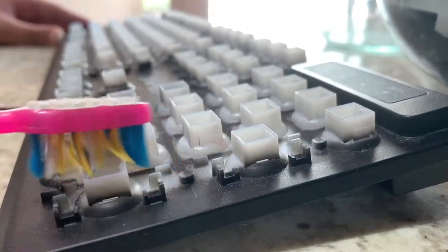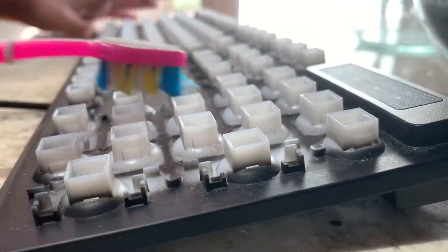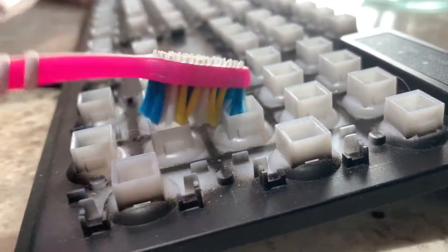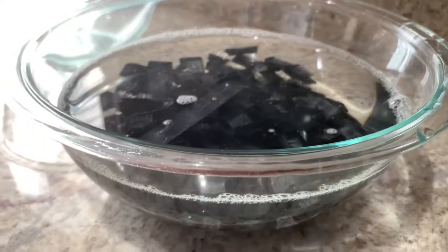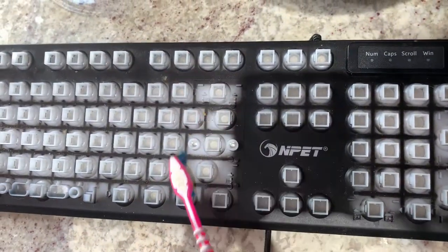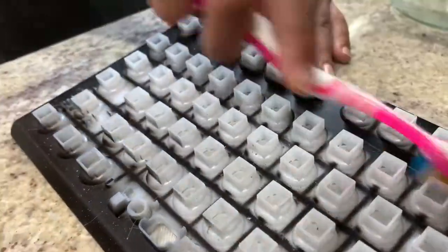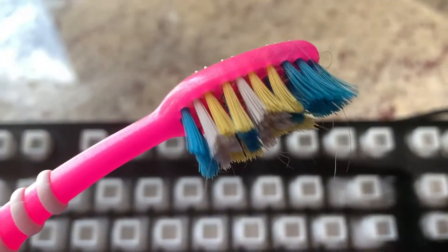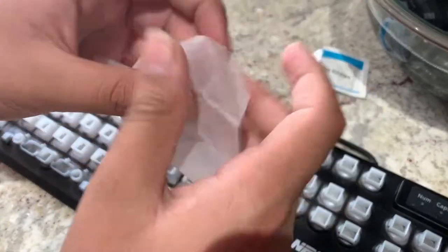Now it's time to clean the keyboard frame. With an old toothbrush, gently brush the keyboard frame so that there's no dust and dirt inside. Brush everywhere so that there's no dust remaining. This process will take a long time — around 15 minutes — but it'll be worth it because in the meantime the keycaps are soaking and cleaning in the water. It's hard to see on camera, but the toothbrush now has a lot of dust on it. Optionally, you can use a wet wipe or a lens cleaner to clean the keyboard after you've brushed it.